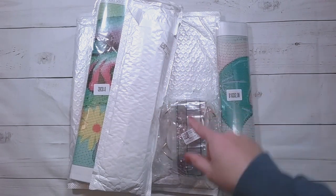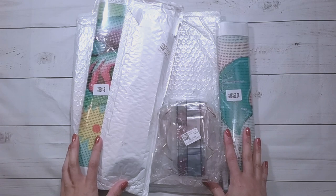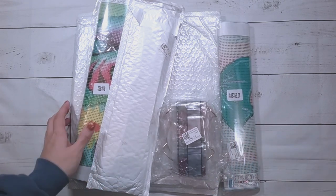Hello, welcome to another video. Today we're going to be doing an unboxing. This unboxing is from One Day Saving — they did send me these items for review, so thank you to One Day Saving.